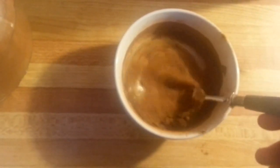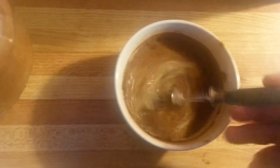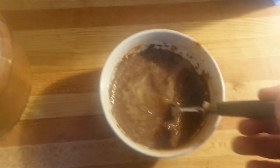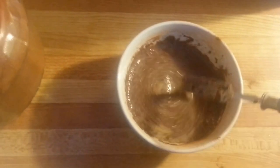Oh, here we go. Get in there. Whip it good. I think I may have put in a little too much cinnamon, but we'll make it work — I'll eat it anyways. So you want it to be just all whipped together, nicely like that.